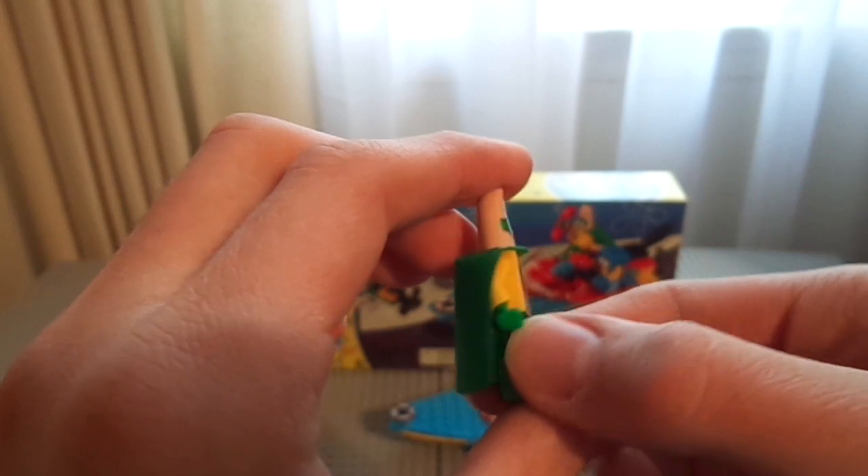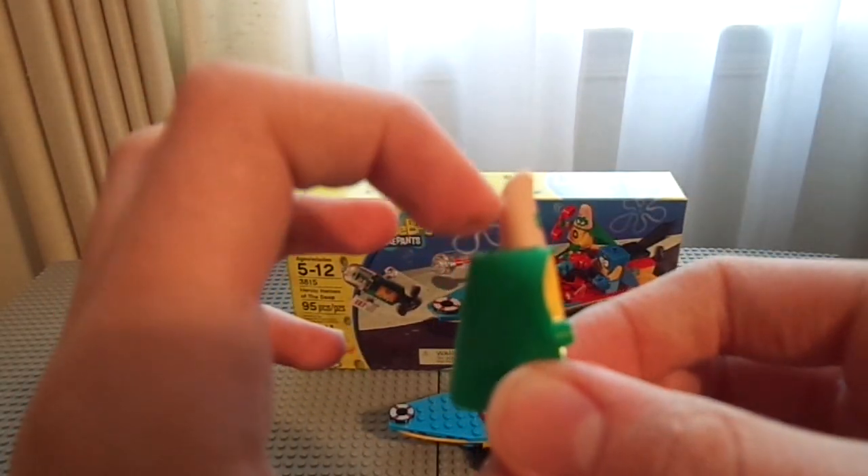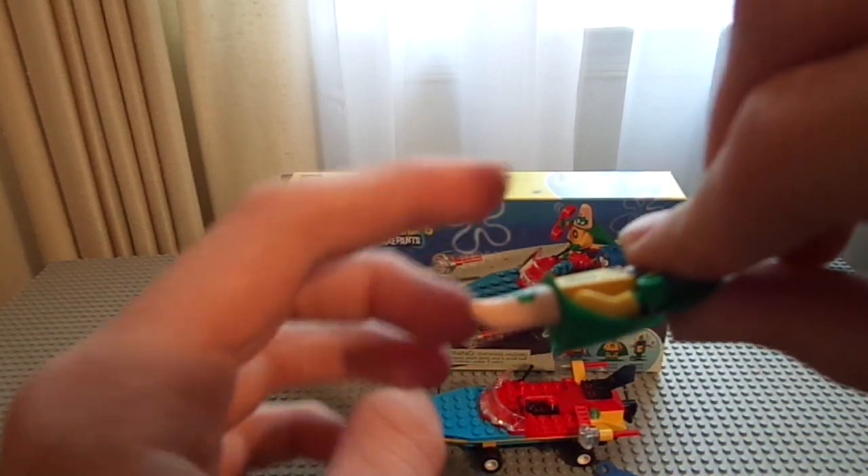He has a green cape, and his torso is decent. His head is rather bent — I didn't notice that in the last Patrick. It's bent at an odd angle, and it just looks disturbing.